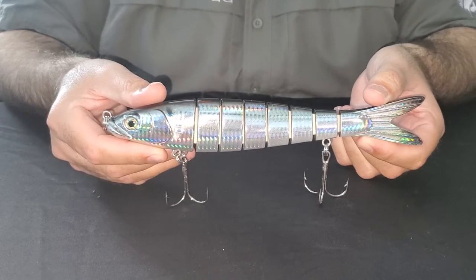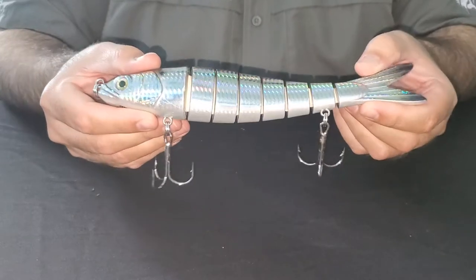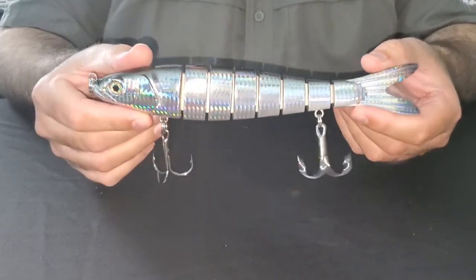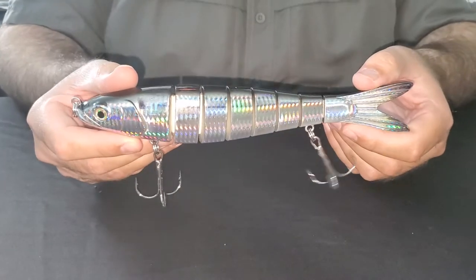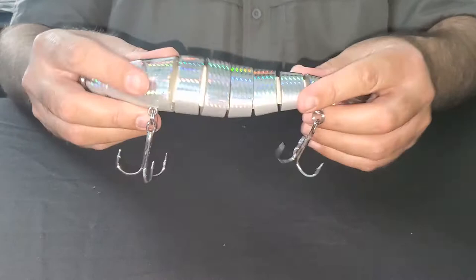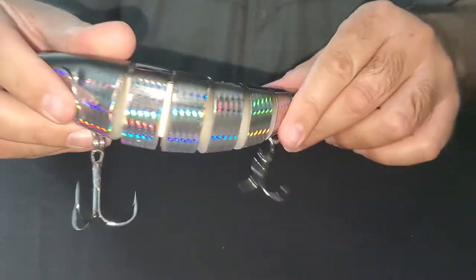This is our nine and a half inch motion minnow in the American shad pattern. It's ideal for clear water, fresh or brackish water. It's made out of hard ABS plastic and held together by double Dyneema fiber, which is very tough, similar to Kevlar. You can see it's very flexible too.